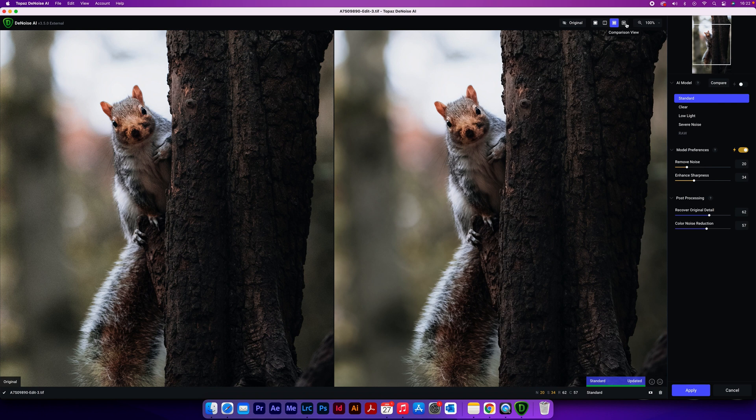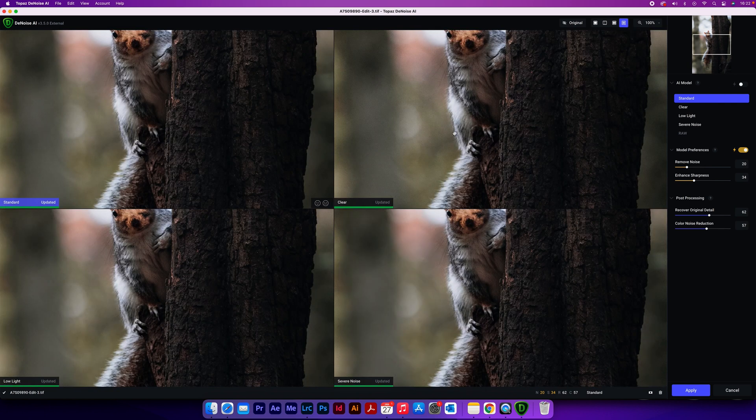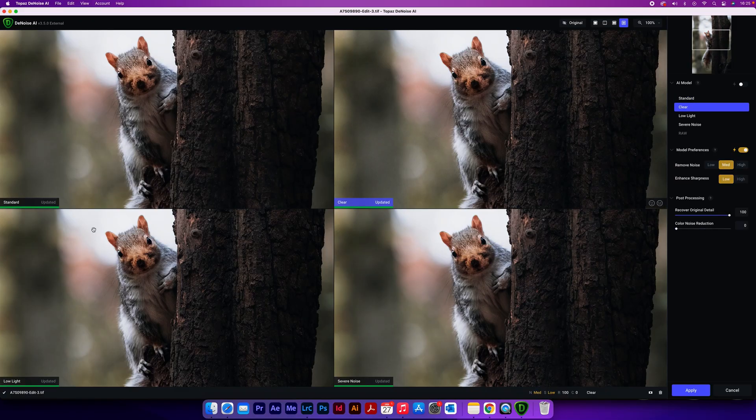Finally, and possibly my favorite to use, is the Comparison View. This allows you to see all the AI models Topaz offers in Denoise side by side, but every time you make an alteration it will take a few seconds to update as it updates every single one. You can't see the original image whilst in this four-way comparison view, but if you select one of the windows to make it purple and then choose 'Original' at the top, you can click and hold to briefly see the original.